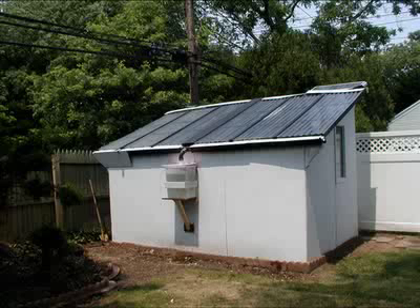Let's take a close look at a simple experiment done with this MTD shed and a 10-gallon tank of water.